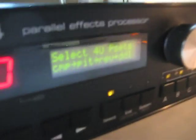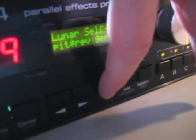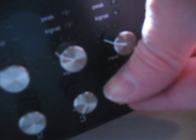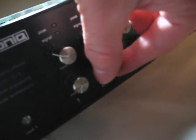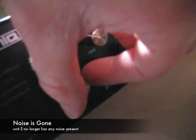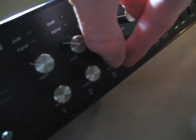Seems to power up okay. We get channel 4. And now for the test. This is interesting — no noise on channel 2, no noise on channel 1, no noise on channel 3.